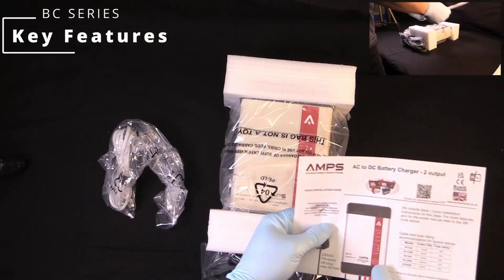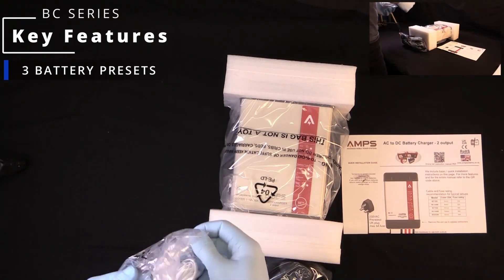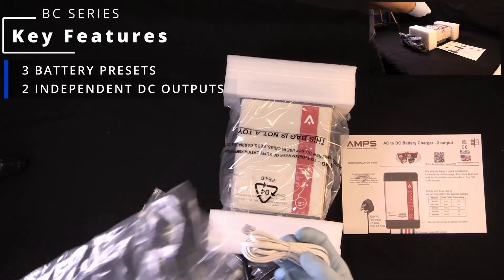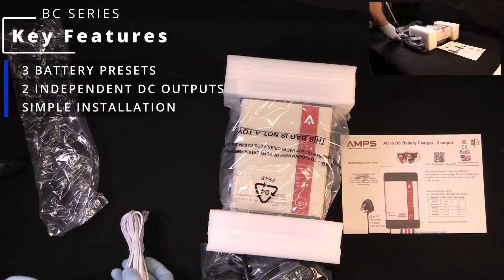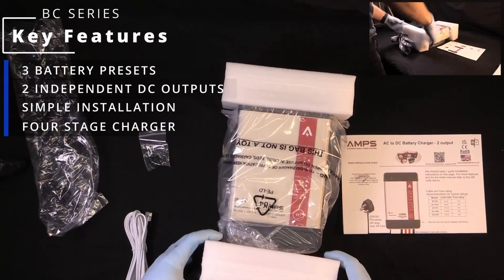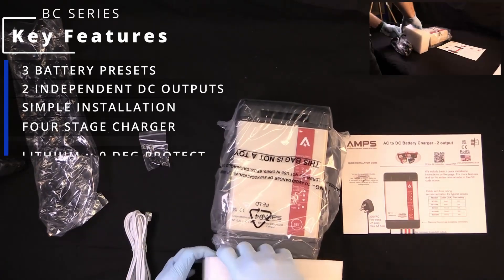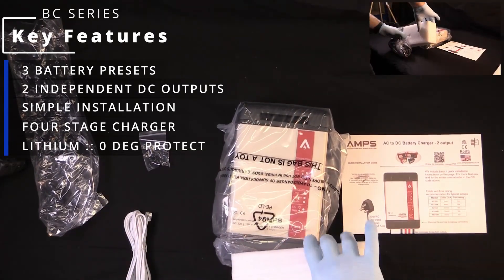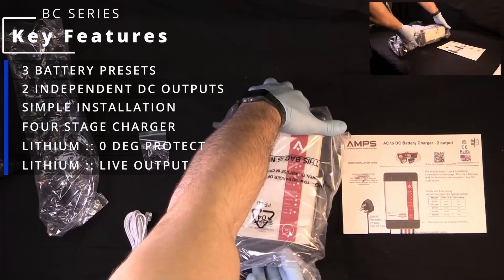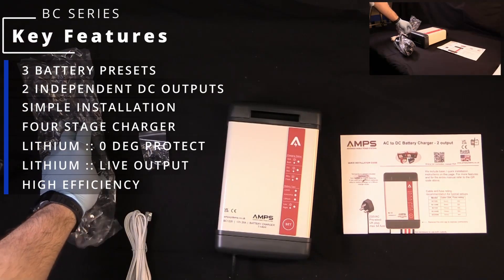Key features of the BC series are as follows: three possible presets to meet your battery needs, and an additional desulfation mode; two independent but non-isolated outputs to maintain two separate battery banks; simple installation with a UK mains plug included and no complicated LED systems; intelligent four-stage charger ensuring proper charge and maintenance of your batteries. On the lithium profile, and with the temperature sensor fitted, the charger will stop attempting to charge your batteries at zero degrees C. There is a live output on the lithium mode in order to wake up a sleeping BMS — a feature that other low-cost lithium chargers appear to overlook — and it's roughly 92% efficient.